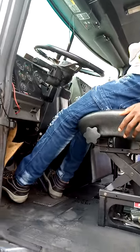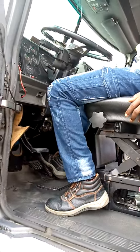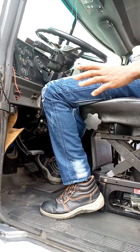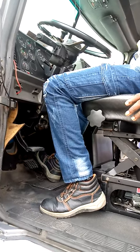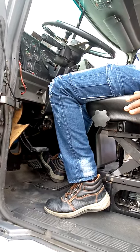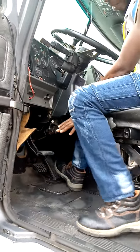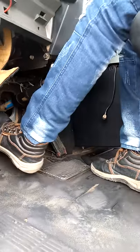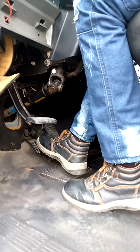This is your clutch. This is your throttle. This is your throttle. This is your brake. I want to show you how you can put all of these things together and move your truck. I will show you how you got your gear. But before I go to the gear, I want you to master these three pedals here. This is your clutch. This is your throttle. This is your brake.